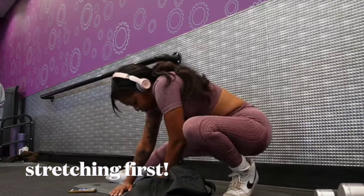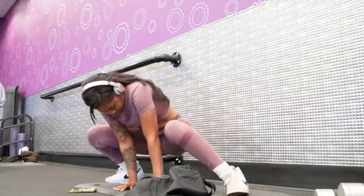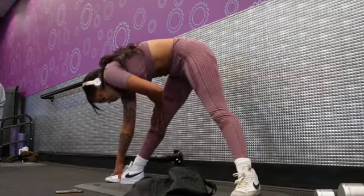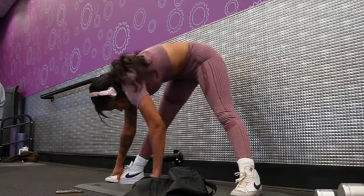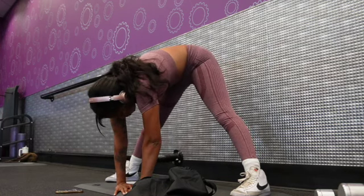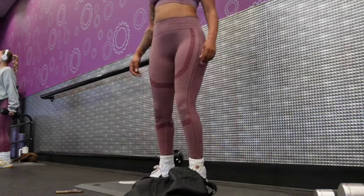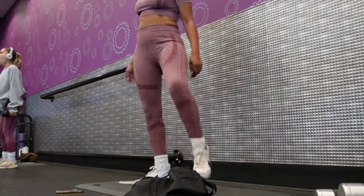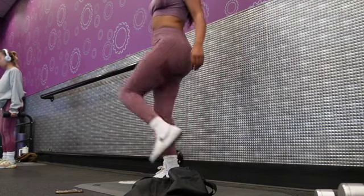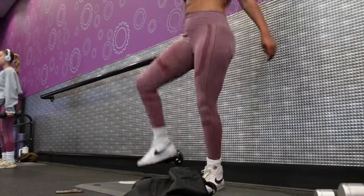First thing first, my body has to stretch. I don't know what any of these stretches are called, so I'm sorry I can't walk you through the names. Bend your legs, stretch your legs, bend over, touch the ground, get back up and stretch your body. I'm not a fitness expert, so just stretch the best way you know how to get prepared for what you're about to do. Since I'm doing leg day, I am stretching out my legs.